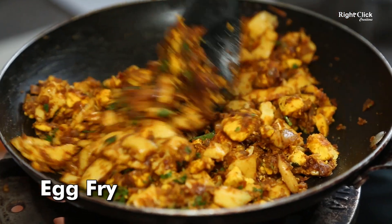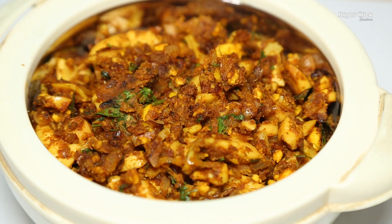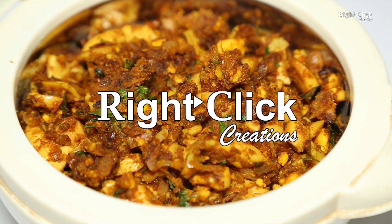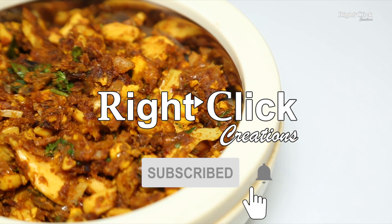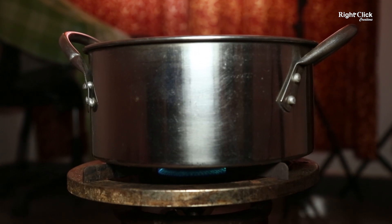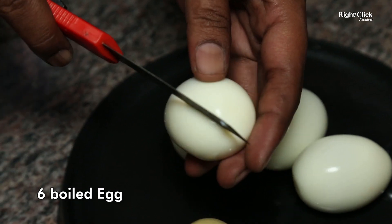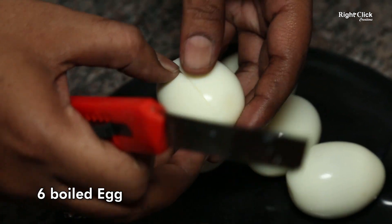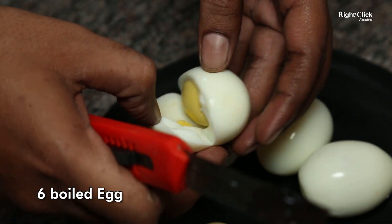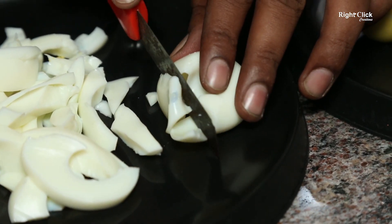Egg Fry. Take 6 boiled eggs. Separate the egg white. Chop the white portion of the boiled egg.